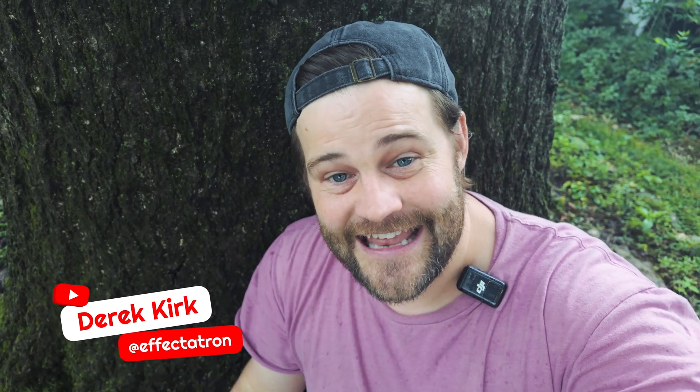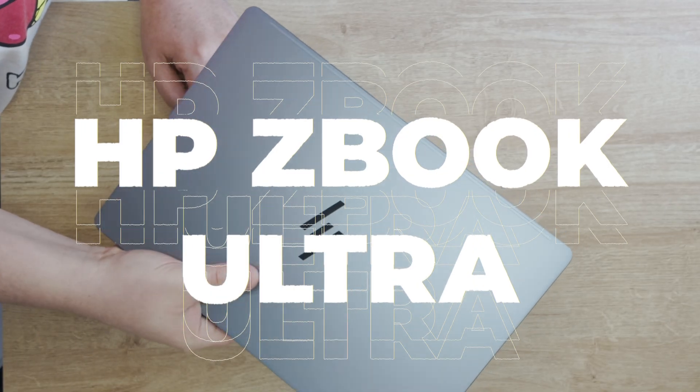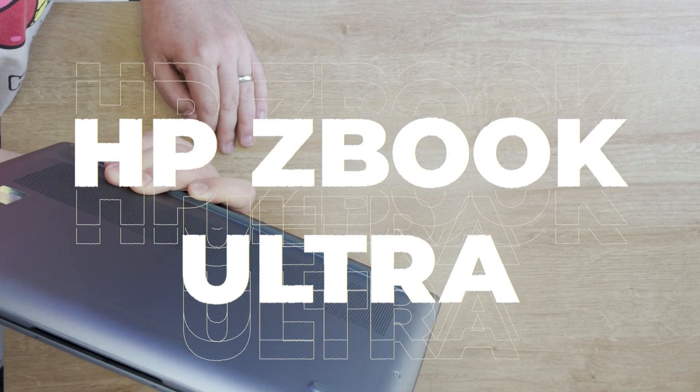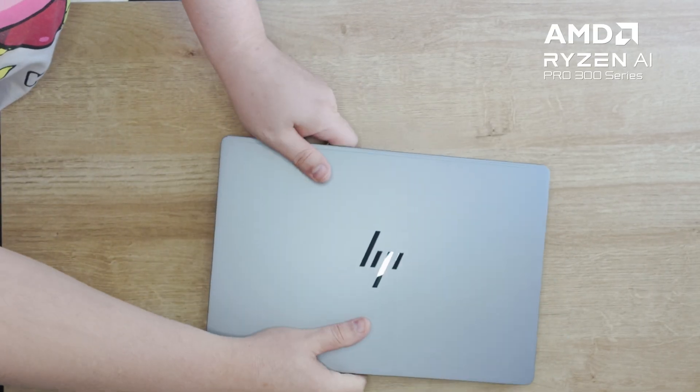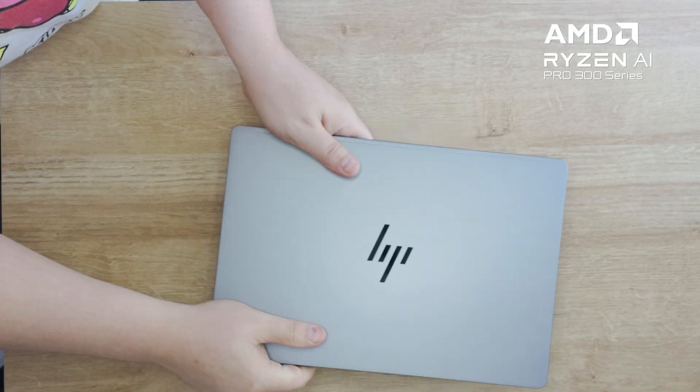Hey, what's up — Derek Kirk of Effectatron, and you may notice I'm not in my office. We are outside today because we're going on a little adventure. This video is sponsored by the HP ZBook Ultra powered by AMD Ryzen. We are going to put this little tiny laptop to the test. I did not know that this tiny of a laptop could be this strong. It's amazing, and I'm going to show you guys why it's amazing and we're going to put it to the test.